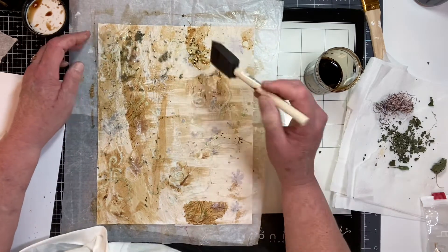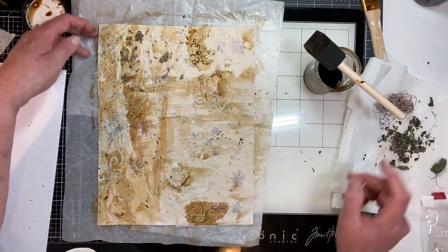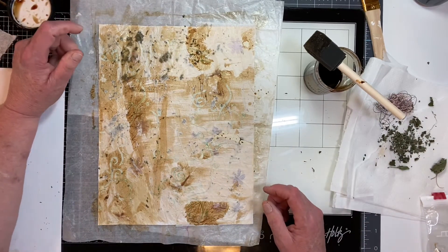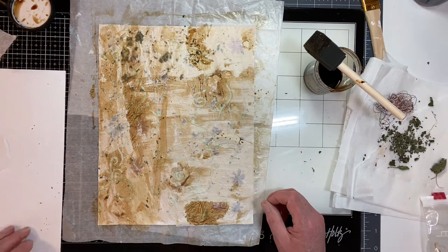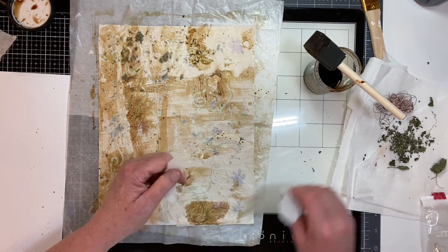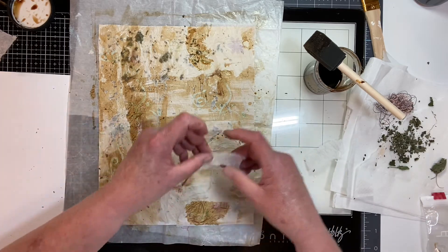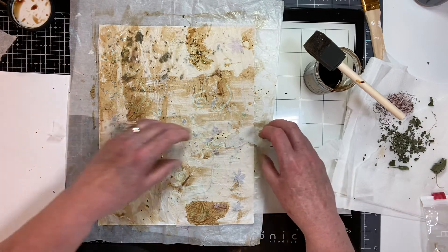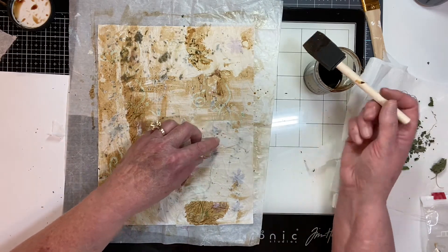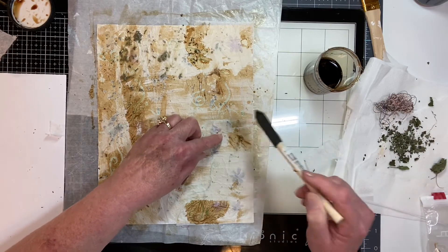This is not really handmade paper, it's faux paper. I wonder what my brayer would do — I bet it would tear it all up, so I'm not going to try it. Two more videos to go — they're really fun ones, kind of like this.